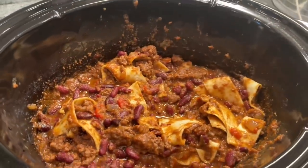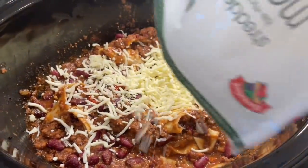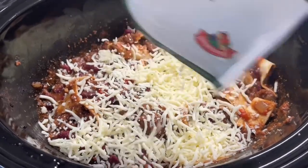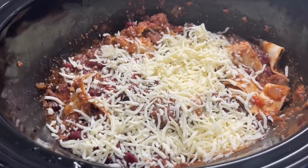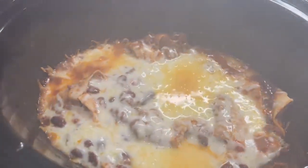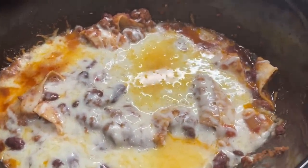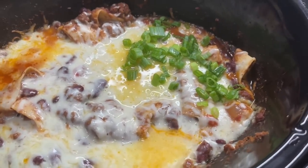Then top with one to two cups of shredded mozzarella cheese. Cheddar cheese would also be great here — I used mozzarella and it was wonderful. Put the cover on and cook for another 30 minutes on high until the cheese is melted. Alternatively, you can pop it into a hot oven for about 10 minutes. My mouth is watering — it turned out so cheesy, ooey gooey, and delicious.